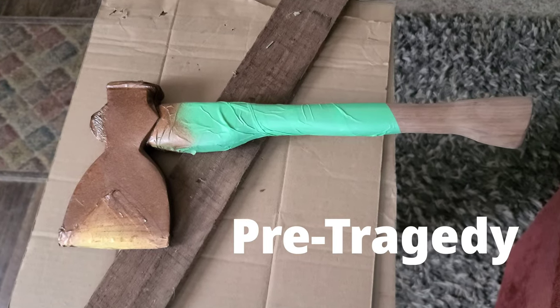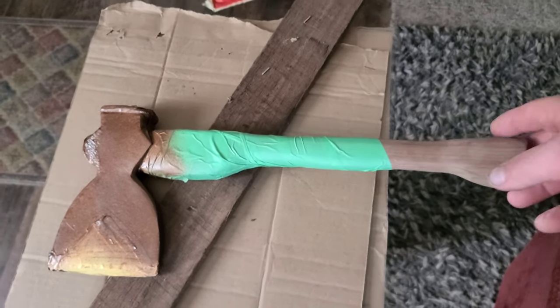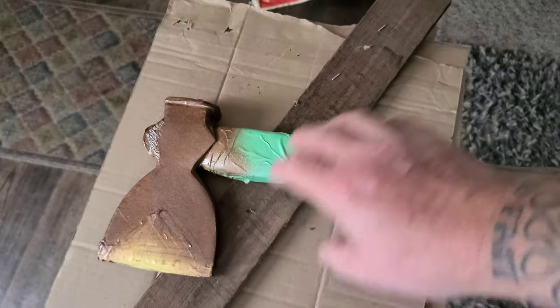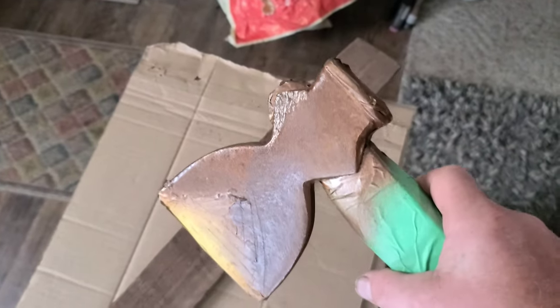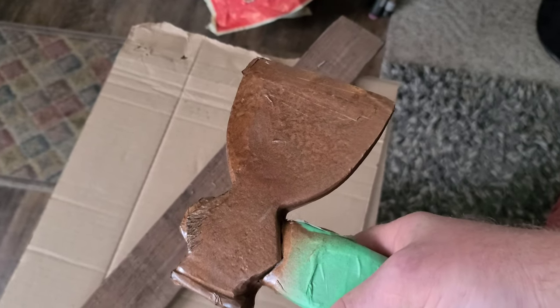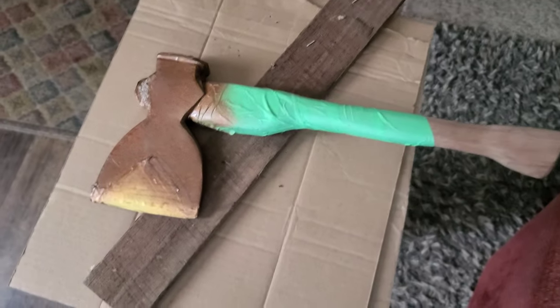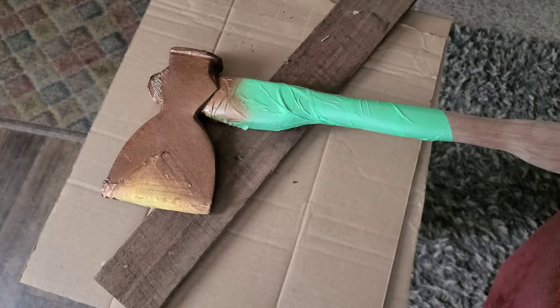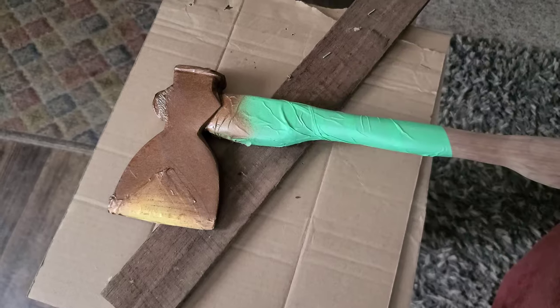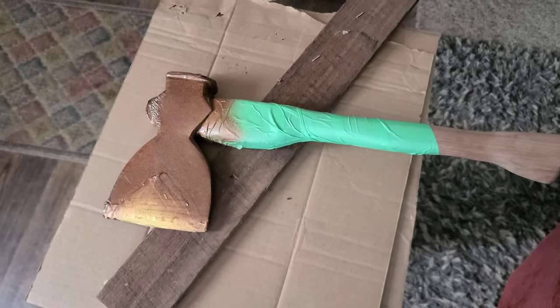So this is where we got yesterday — put the handle on, taped this off, and did spray it with an enamel, because I'm doing a themed broad hatchet. We're gonna get in here and paint the rest of this up, I'll time-lapse some of that, oil up this handle, and show you what it looks like when it's all finished.